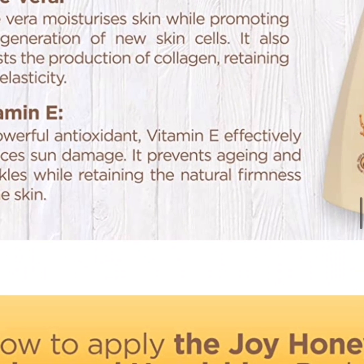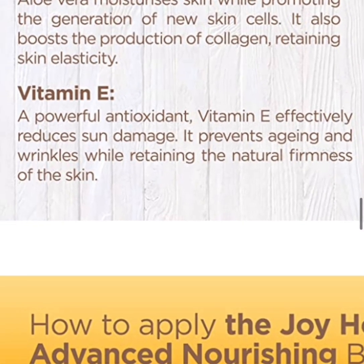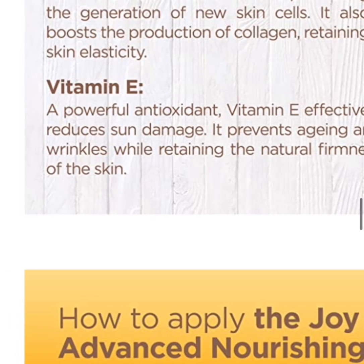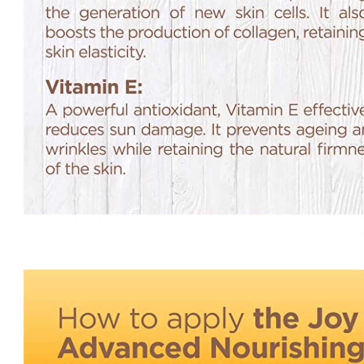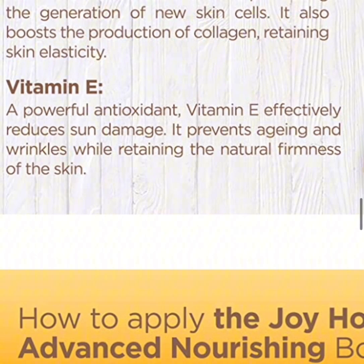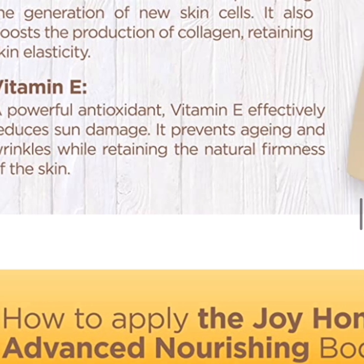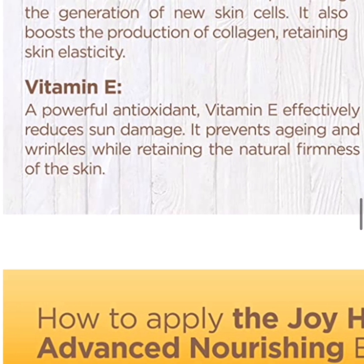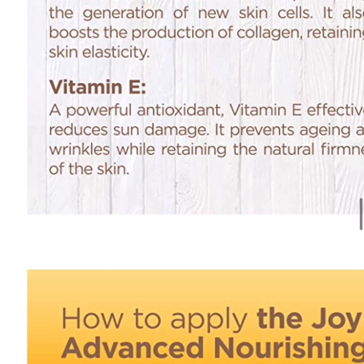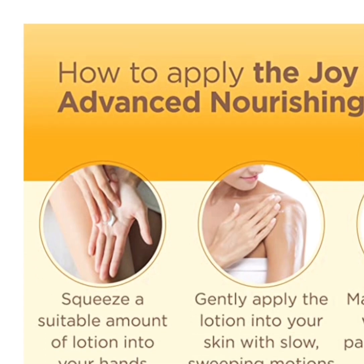Aloe vera moisturizes skin while promoting the generation of new skin cells. It also boosts the production of collagen, retaining skin elasticity. Vitamin E is a powerful antioxidant that effectively reduces sun damage, prevents aging and wrinkles, while retaining the natural firmness of the skin. So it's good for both young and old.